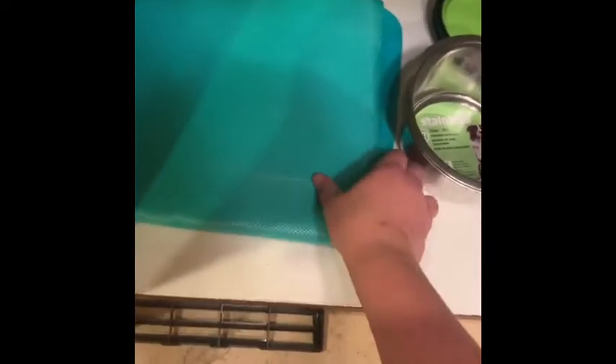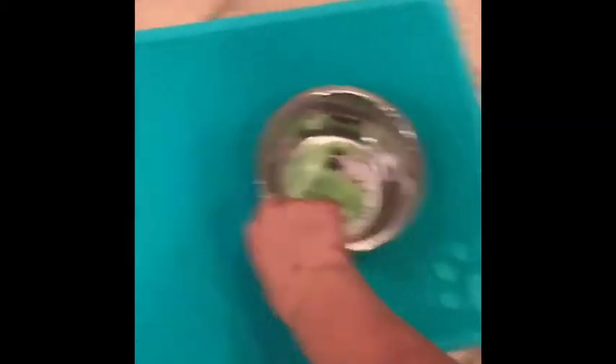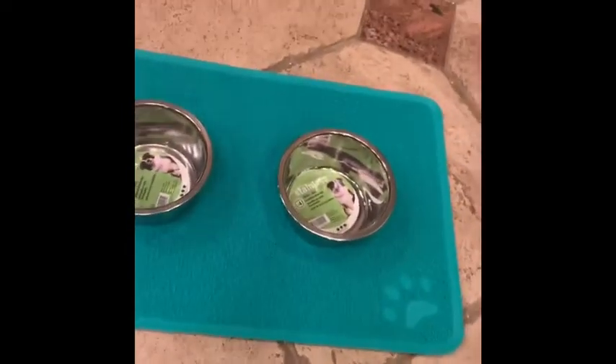Another thing I bought in preparation is this mat for the bowls. I thought it was really cute. I got it for about $5 from a home goods store. The bowls I feel like usually would take up more room, but they will work. I've just been keeping this folded with the bowls on top.